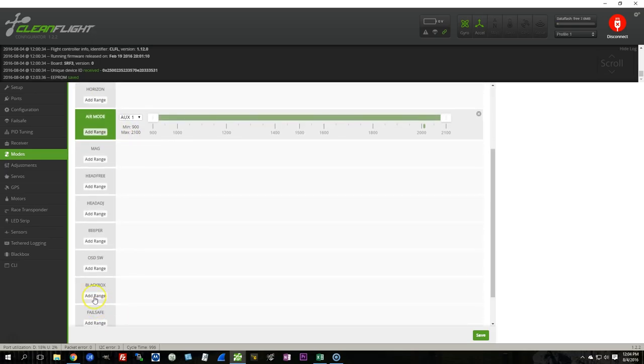If you do not have a blackbox mode configured, then blackbox logs whenever the copter arms. If you do have a blackbox mode configured, blackbox will log whenever that's true. I'm fine with that — it'll just log any time it's armed, and it'll fill up pretty quickly.